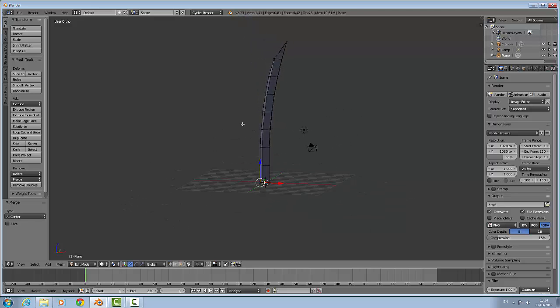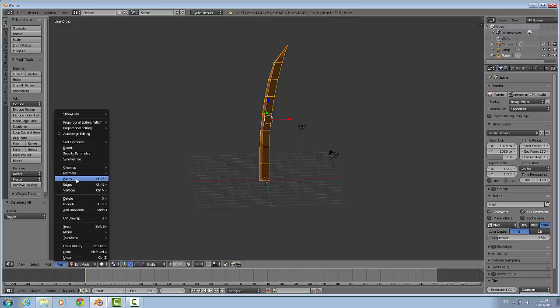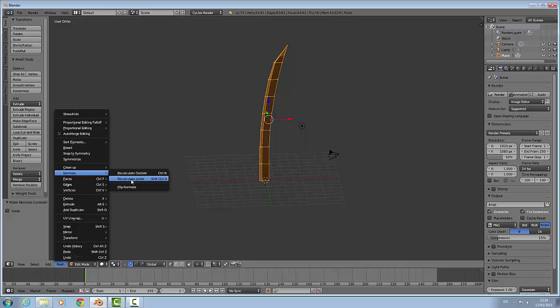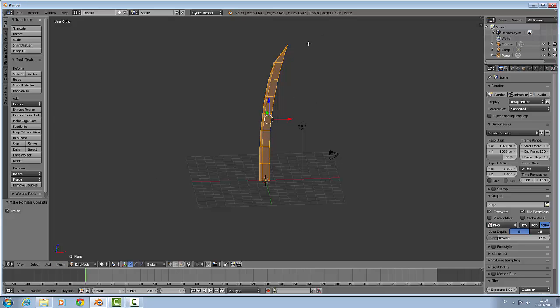Now you have this sort of blade — it looks like a blade now. As you can see at different angles the blade is dark. To fix that we are going to select everything, go to Mesh, then Normals, then Recalculate Outside. Now the whole blade went all bright — at any angle you can see there is no dark shading on it.